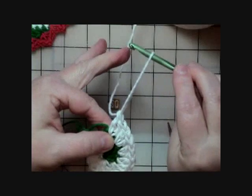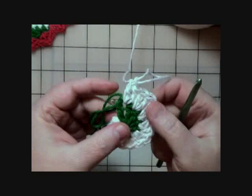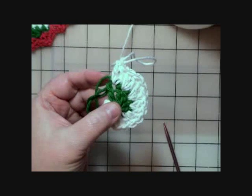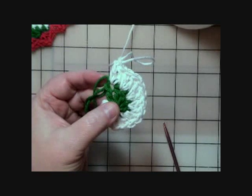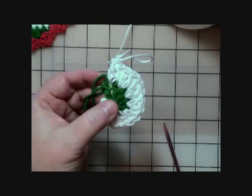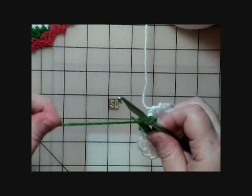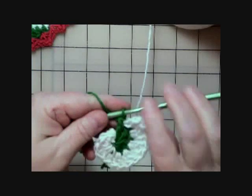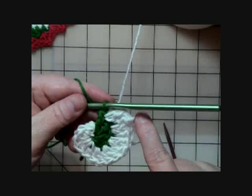Now I'll pull that loop really big because it's time to go back to the green. We're still on round one of the instructions — we've just finished doing those ten double crochets of color A (white). The pattern says to drop the white and pick up color B (green), and work two double crochets in each A stitch around.